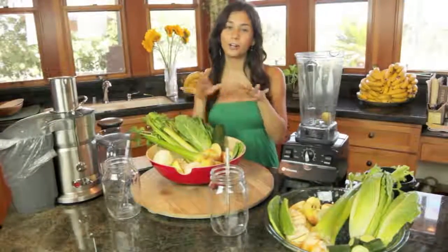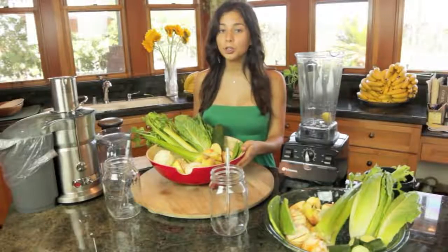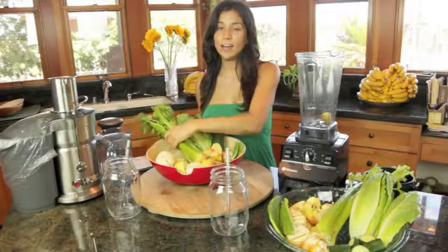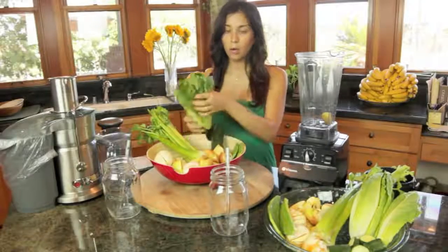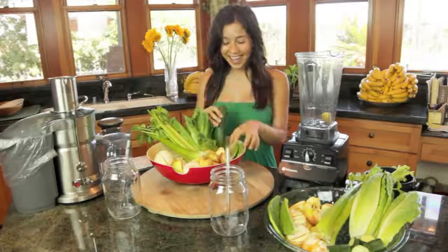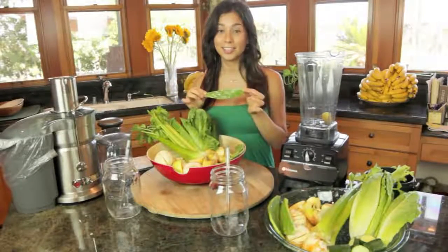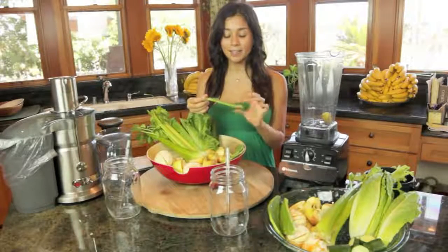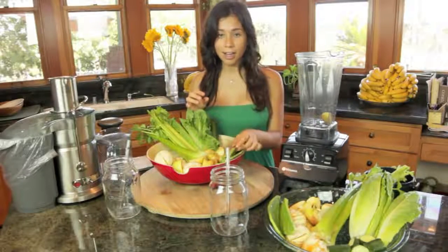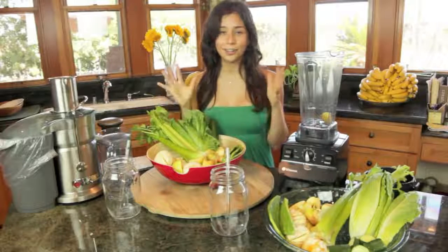The ingredients we're going to use today for our green juice and green smoothie are gala apples. For the juice I'm using four gala apples, five oranges, a whole stalk of celery, one head of romaine, one cucumber, and two cactuses cut up like this. Many of you know I use a lot of cactus in my recipes — it's a Mexican vegetable, super anti-inflammatory and very detoxifying. If you can find it, use it in your smoothies and juices — you will love it.